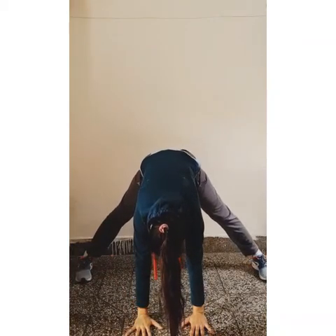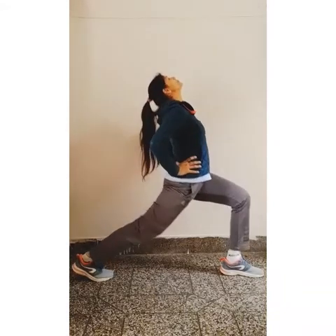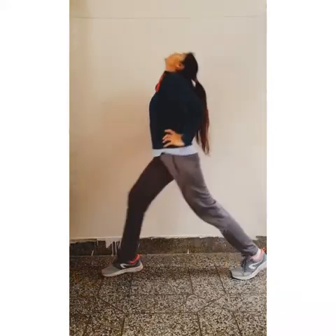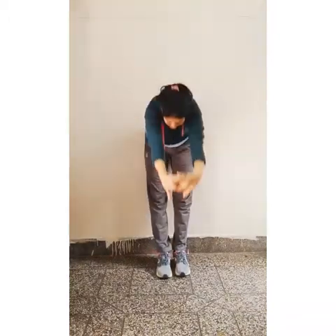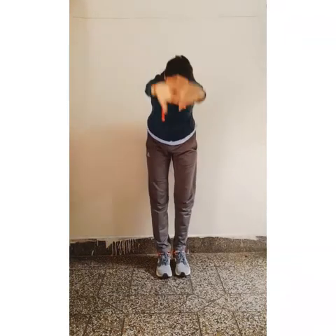Very good. Now stretching. Up. Other side. Touch your fingers. Down. Up. Again, down. Up. Again, down. Up, down. Up.